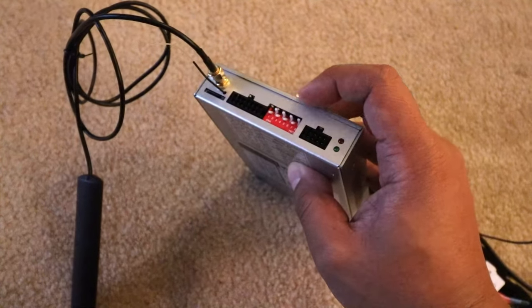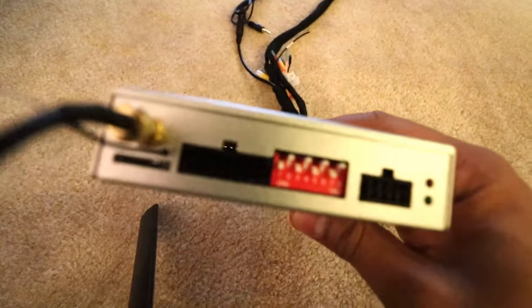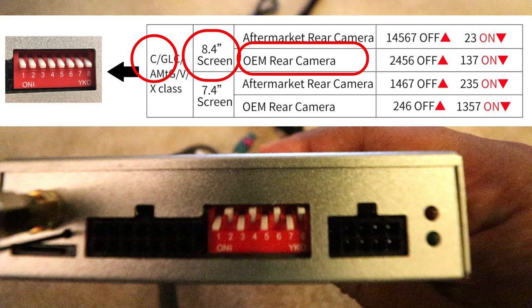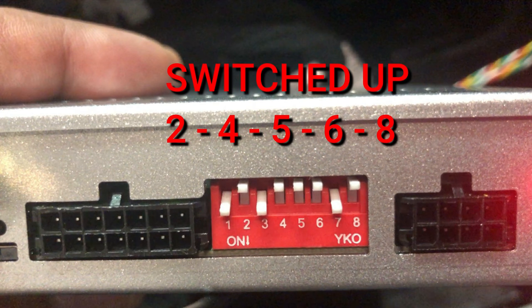Before I can install the kit I need to configure the switches on the back of the module. The switches have to match a specific setting. My car is a C-Class with an 8.4-inch screen and an OEM rear camera, so switches 2, 4, 5, and 6 need to be in the up position, and switches 1, 3, and 7 need to be in the down position. Switch 8 I'm going to leave in the up position because I'm using an OEM microphone.